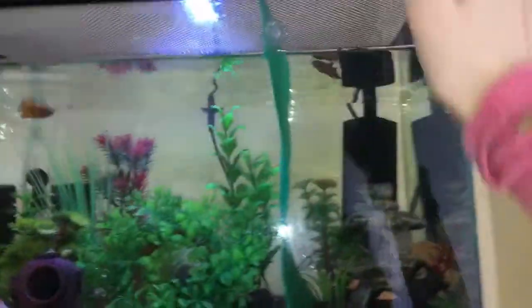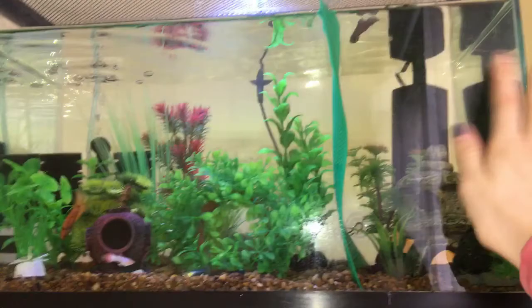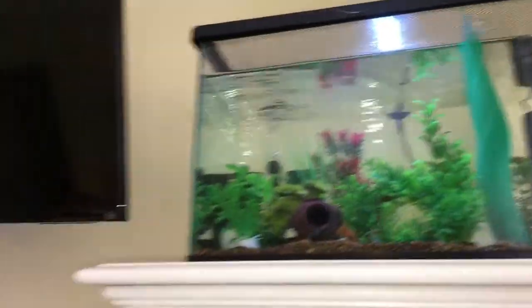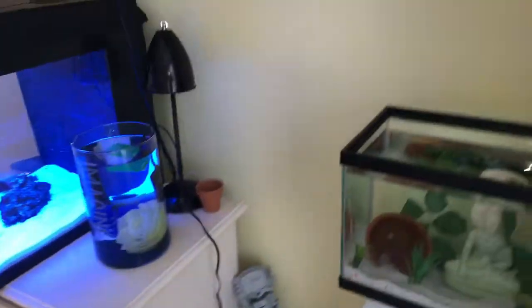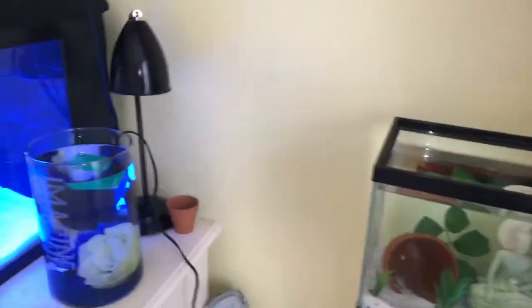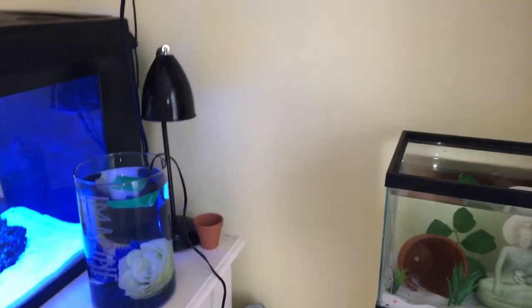Sailor and the others are in about an 8 gallon, and she's in about a 2 gallon — actually a little more. That's just the setup for now because I'm going to be getting another 5 gallon once my shelf is built for all my tanks. There are going to be new bettas, but I'm not going to say anything yet.